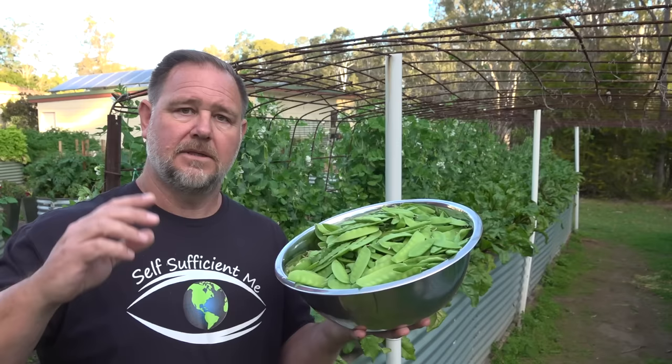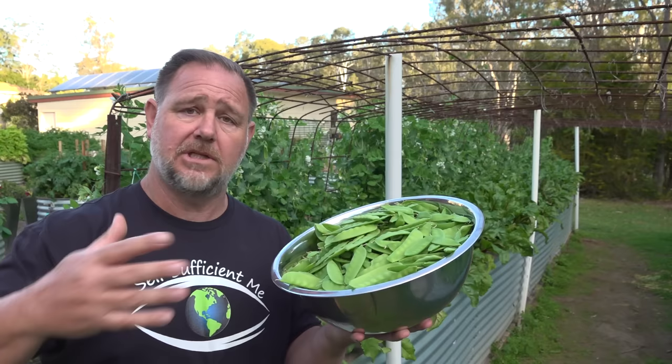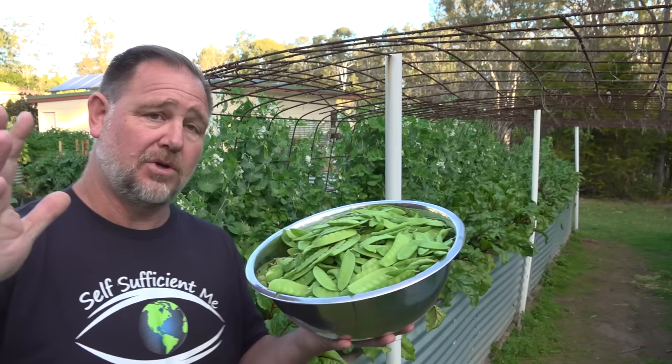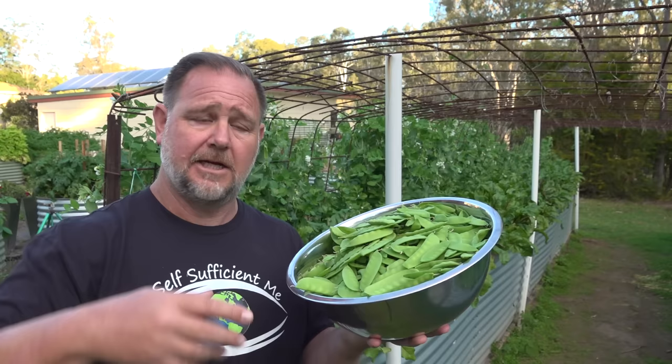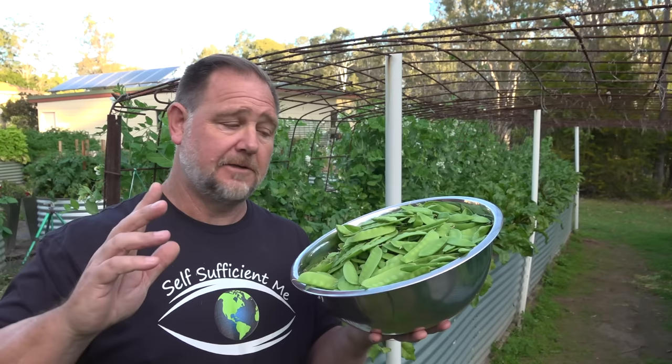Snow peas in the pods don't keep very well. They will last a few weeks in the crisper - in a nice cold crisper they'll keep their nutrition and crunch, then slowly get a bit rubbery and no good. You can also blanch them in boiling water for a few minutes and then freeze them individually before packing them away. They'll last a couple of months in the freezer, but they still won't be as nice as eaten fresh. The best preservation method, I reckon, is lacto-fermentation.